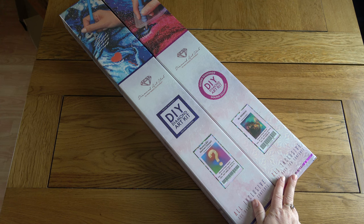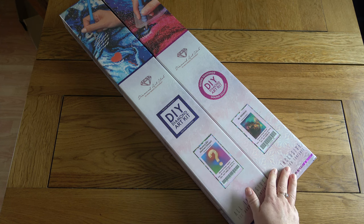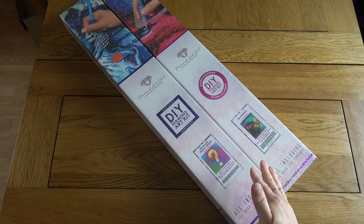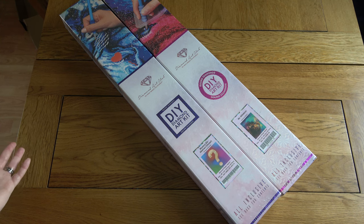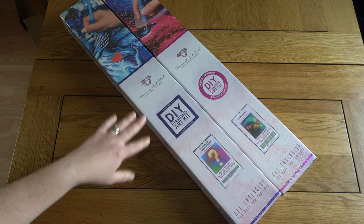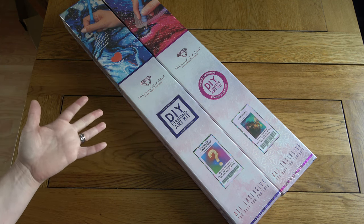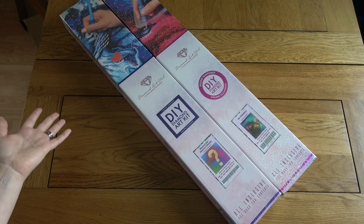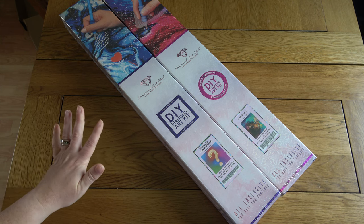I'm going to show both of these to you today. This one here is a mystery kit and not everyone will want to see that. So I'm going to show you Mr. Whiskers first and then I will clearly warn you when I'm going to get into the mystery kit. The way I unbox mystery kits is I'm not going to put up a picture to show you the exact image, although I do know what it is. I'll show you the canvas and the colours — sometimes it can be quite obvious, sometimes it isn't. I'll warn you when we get onto that one.